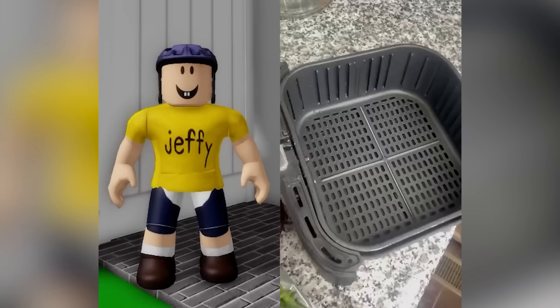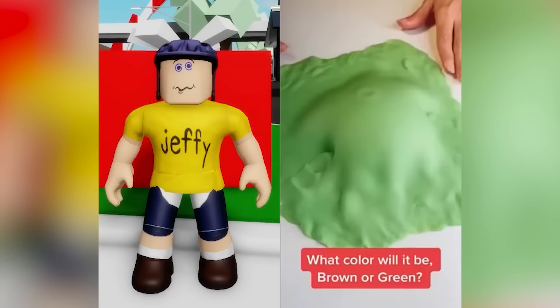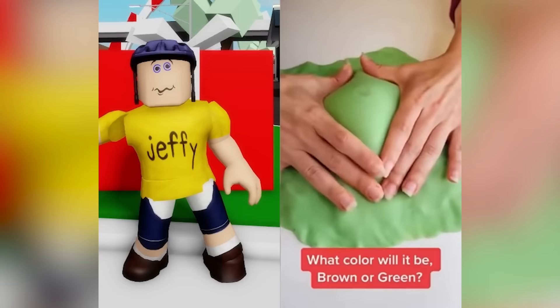Air fryer green beans are so quick and easy to make! Here's how you make them! What color will it be? Brown or green? 54!